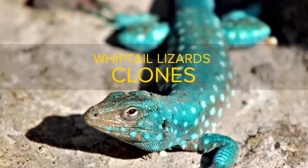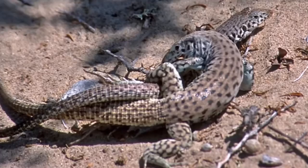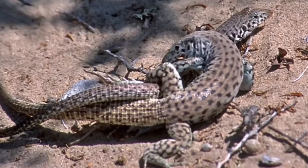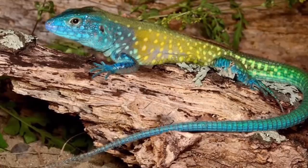All whiptail lizards are lesbian clones. All members of this species, known as the New Mexico whiptail, are in fact female. They have the ability to lay eggs that hatch and grow into healthy lizards without needing to be fertilized by a male. The offspring are exact and complete genetic duplicates of the mothers — basically, they're cloning themselves. They also take turns roleplaying; by that, I mean they pretend to hump each other.